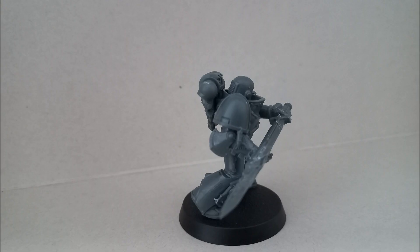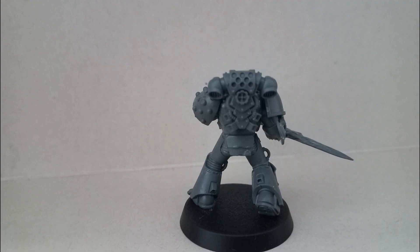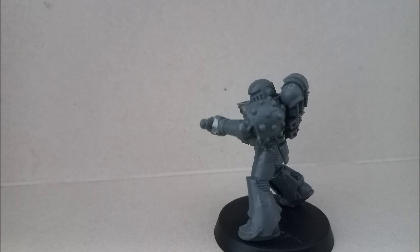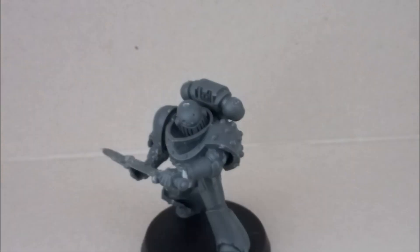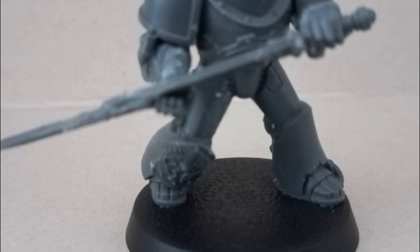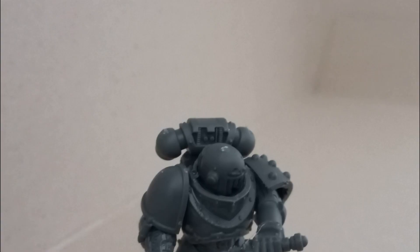I'm going to go through everything I've put on him. I used a Mark 6 body because that's what I had, though Ralderon's Forge World unit seems to be wearing Mark 3. His chest plate comes from a Cataphracti Terminator — I took off the round piece, modified the back of the Mark 6 armor and the back of the chest plate, and eventually managed to put them together, and it worked pretty well.